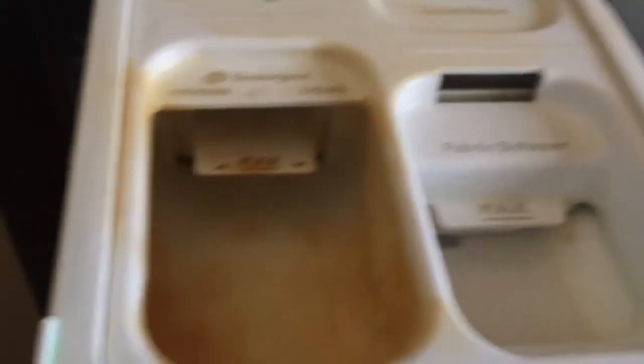And here we have the detergent dispenser. You put your detergent in here, your fabric softener, and liquid bleach goes in here.